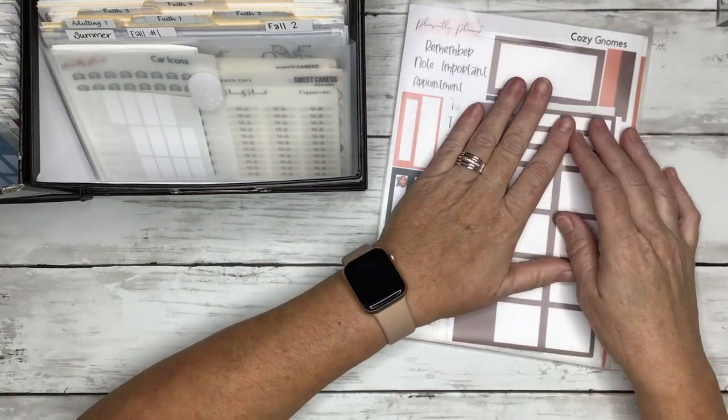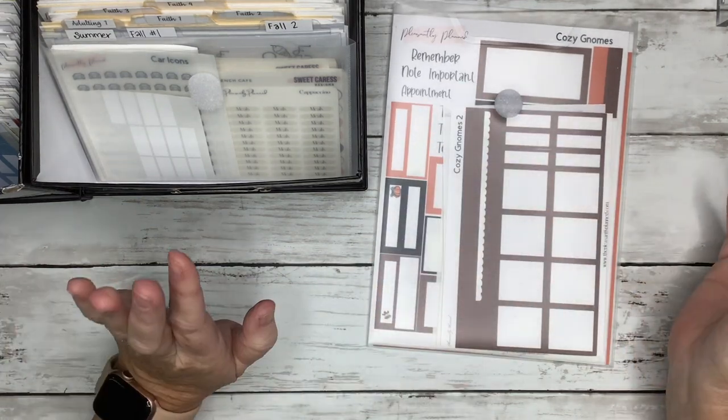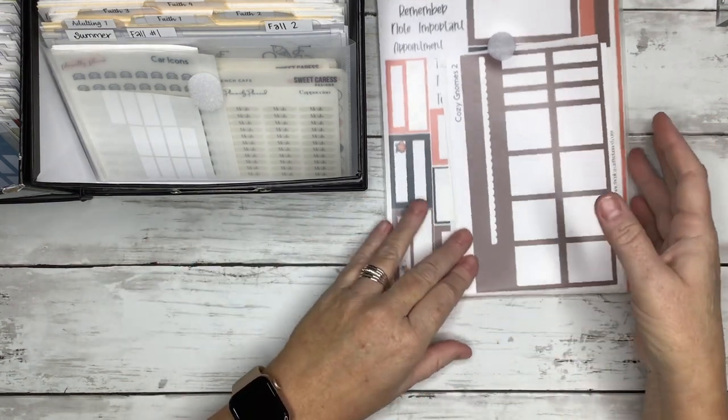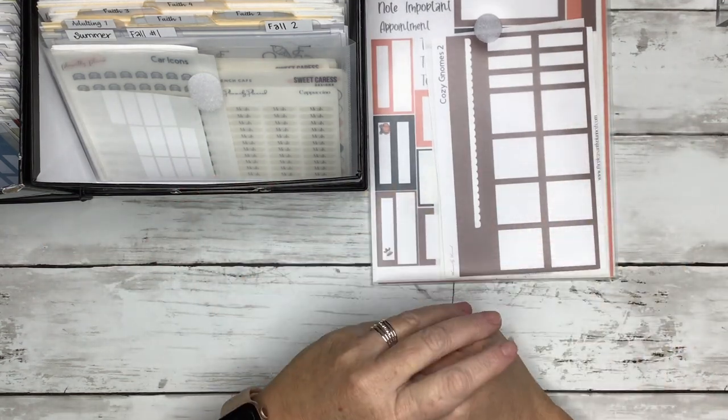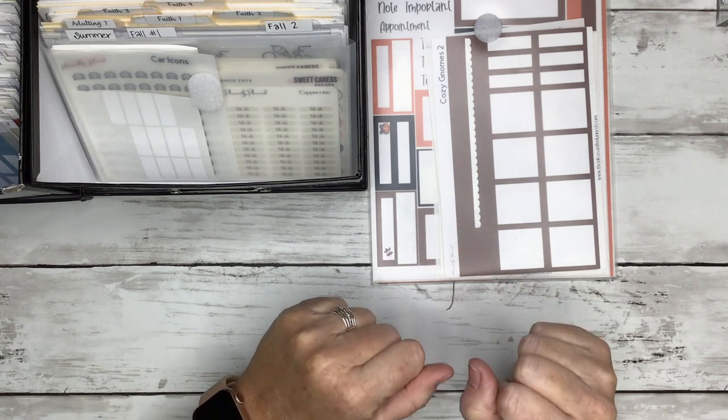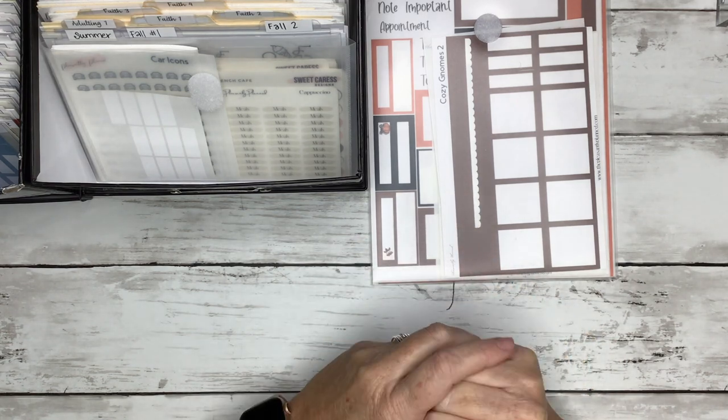I don't even want to show you what my large sticker organization looks like because it's not organized — all of my used large sticker sheets get thrown into a drawer, not separated or anything. Anyway, if y'all have any questions about anything for my shop sticker wise, or anything that was covered in this video or not covered, leave me a comment down below and I will respond as soon as I can.